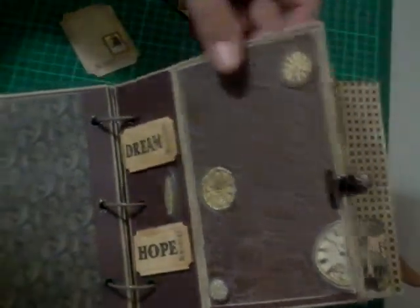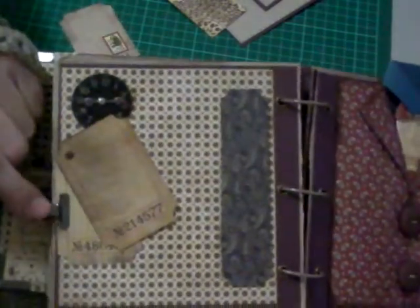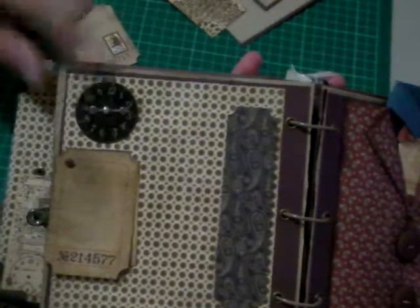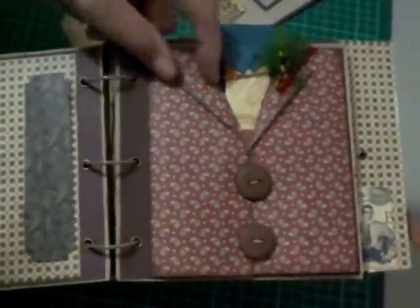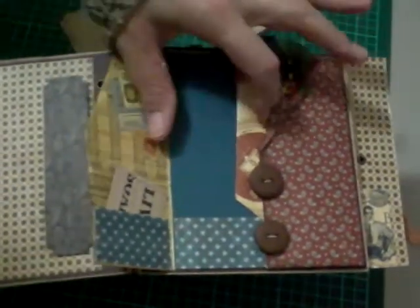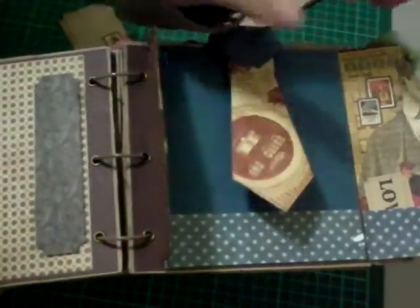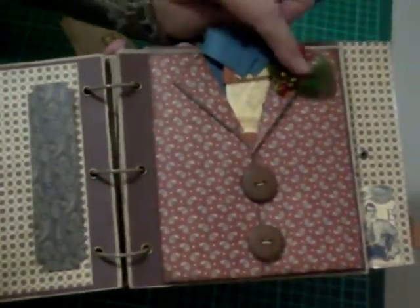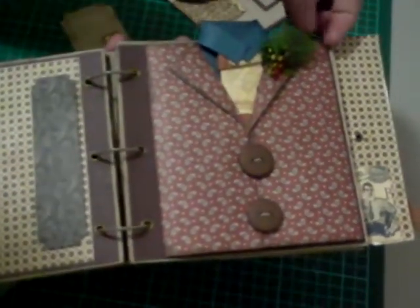I've added a little clip to hold some small tags — another clock face here. This was the fun part: it's like a little jacket that opens up, with tickets on the side and a tag that lifts up. The tie lifts up too, and I found a little millinery feather to add, plus a couple of buttons across there.